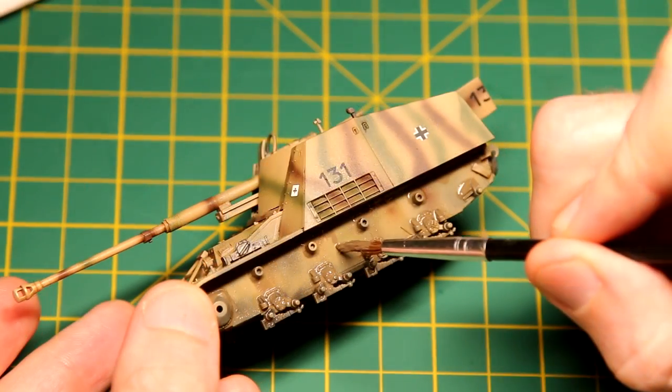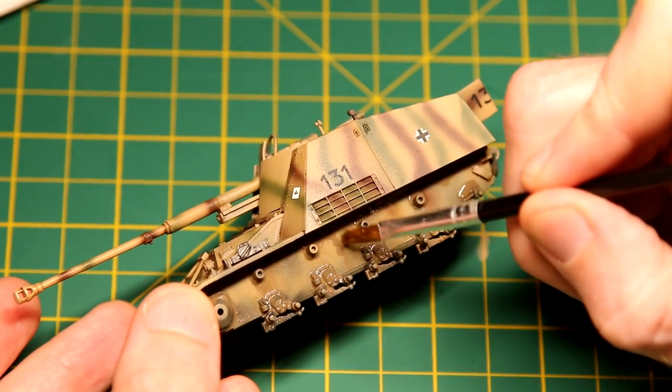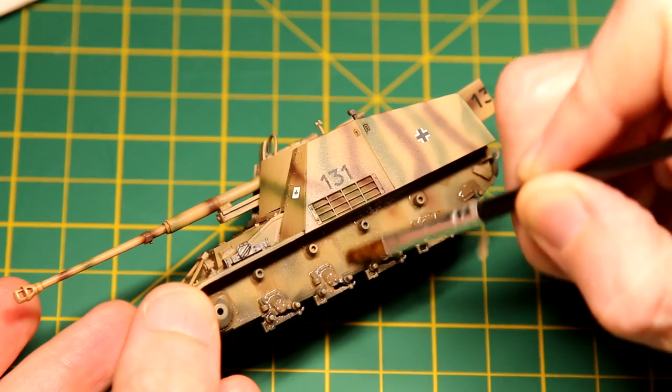I still don't have my shipping with me, so I don't have most of my weathering products, and I'm just going for a fairly simple weathering process on this one. Normally I would use multiple colours here to enhance the effect.